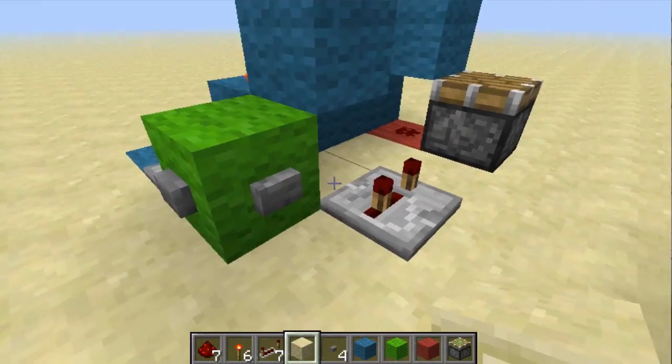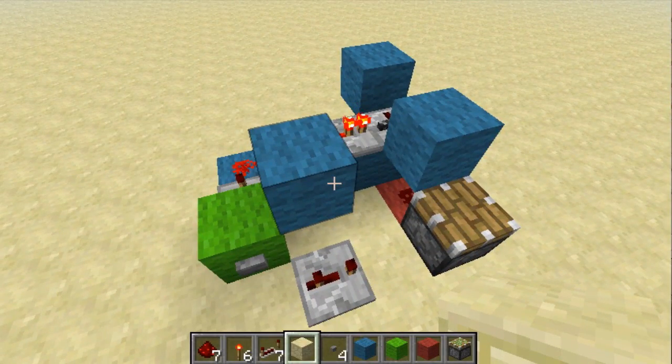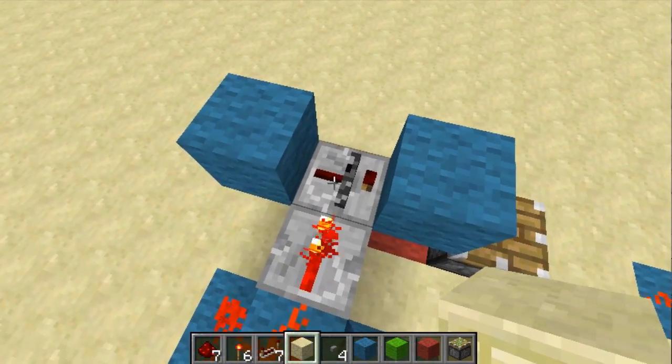Hi guys, just making this video to show you this cool little silent T flip-flop I made when I was messing around with the new repeater locks.